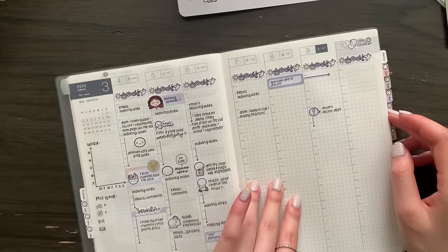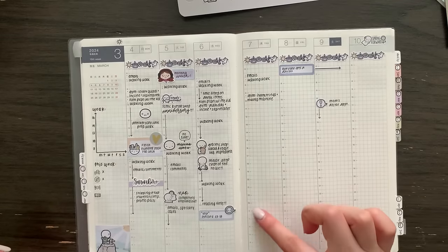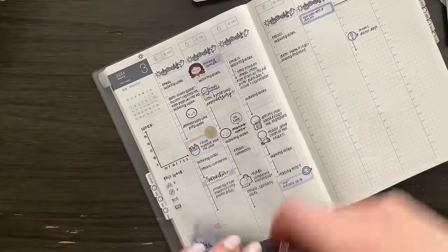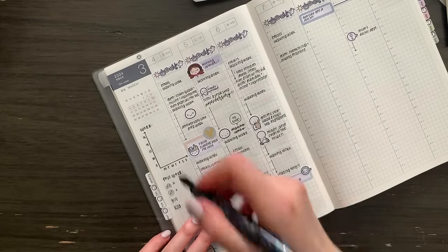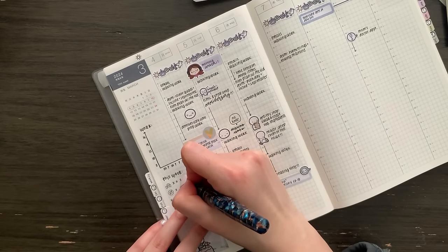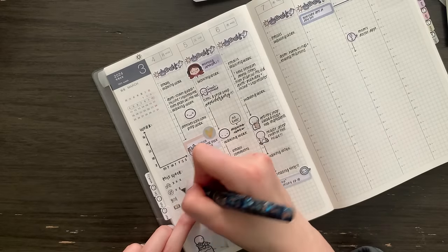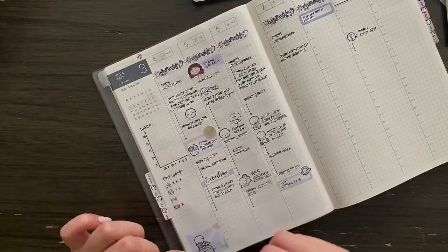I think that is all I have for now and I will be back probably tomorrow to continue planning. Oh wait — I should probably fill in my habit tracker. I did work out yesterday and I'm very likely going to be working out today unless I chicken out last minute. I did read on Monday but I didn't read yesterday and I have not read today.